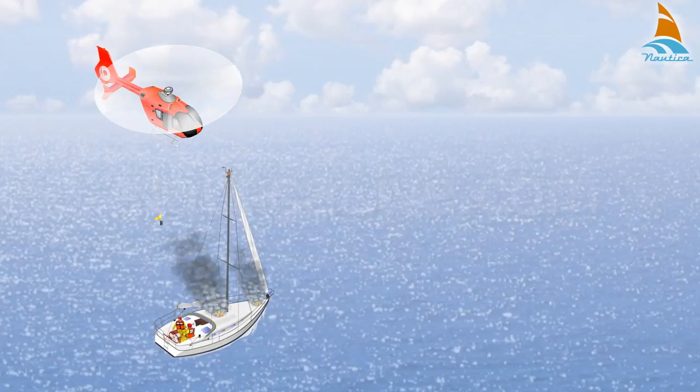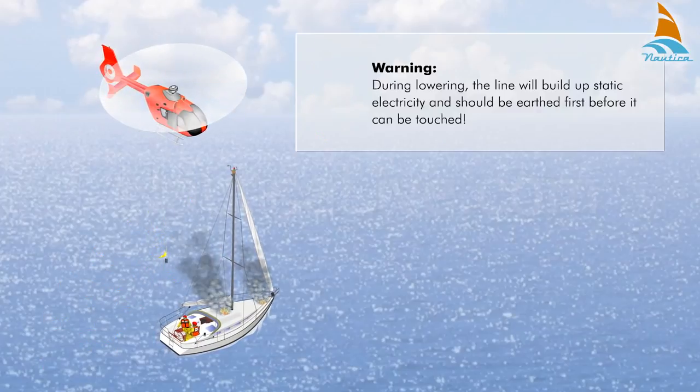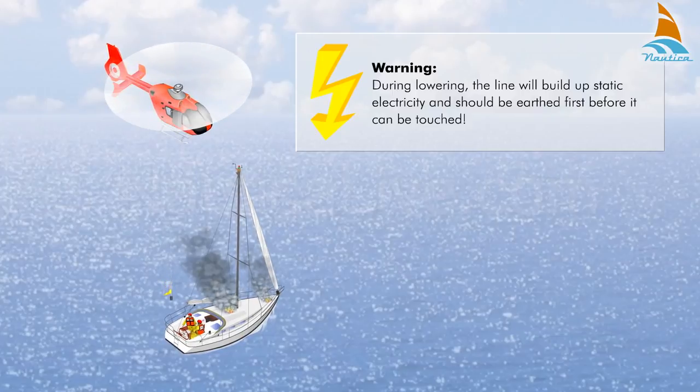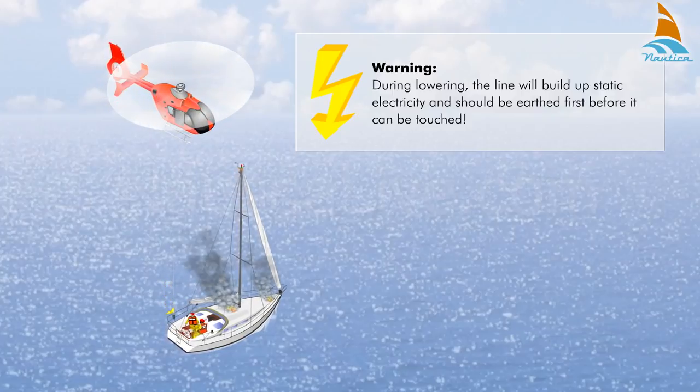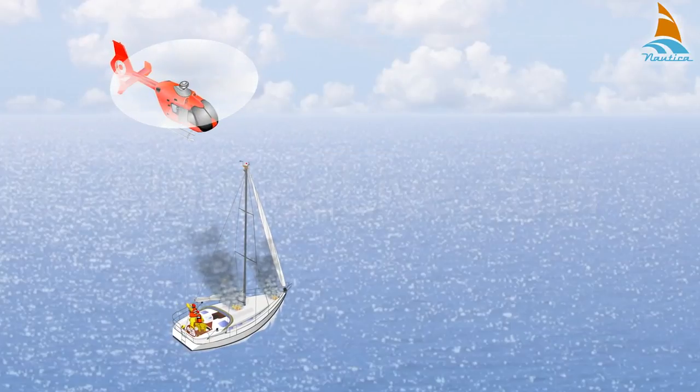The sails should be lowered and any loose gear should be made fast. During lowering, the line will build up static electricity and should be earthed first before it can be touched. Then coil the line on deck.